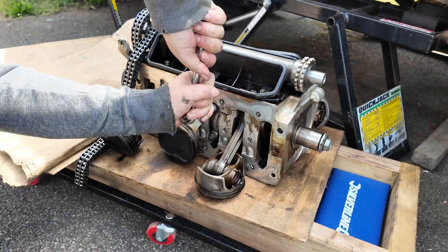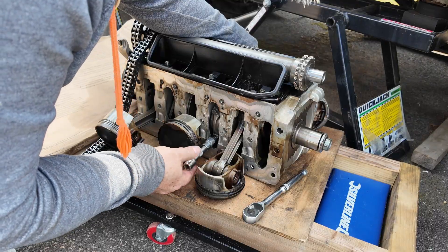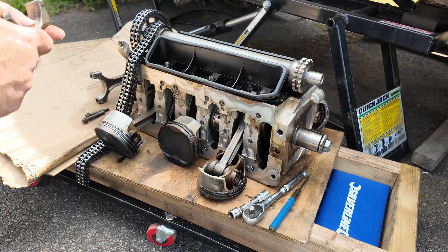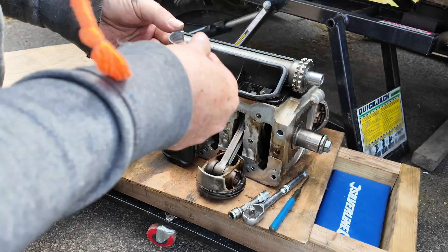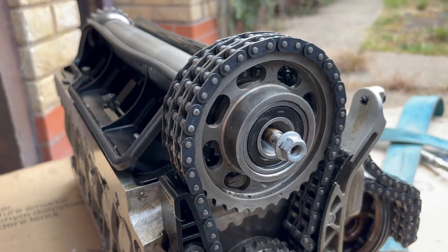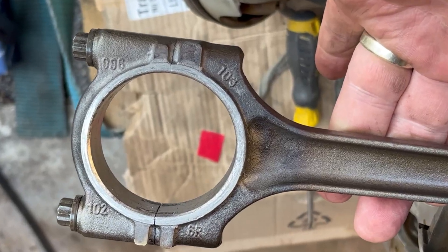Starting with bank one — these were really really tight and took some effort to get off. Now looking at the shells, they look really good actually. But there is the IMS bearing coming out of that IMS shaft — that is not the camshaft bearing, that is the IMS bearing — and that should not be that color. This is when things started to look pretty bad.